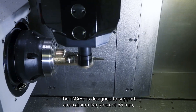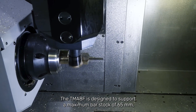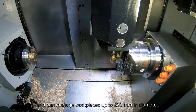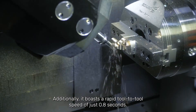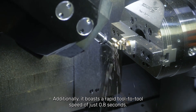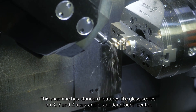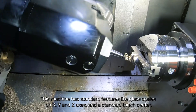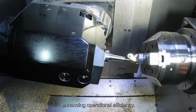The TMA-8F is designed to support a maximum bar stock of 65 millimeters and can manage work pieces up to 220 millimeters in diameter. Additionally, it boasts a rapid tool-to-tool speed of just 0.8 seconds. This machine has standard features like glass scales on X, Y, and Z axes and a standard touch setter, enhancing operational efficiency.